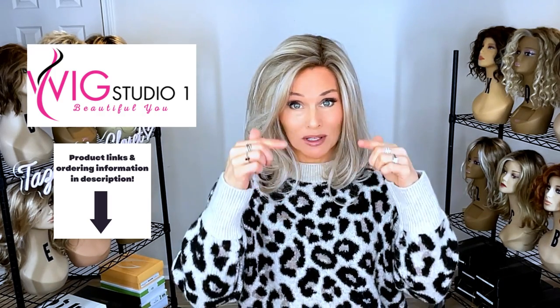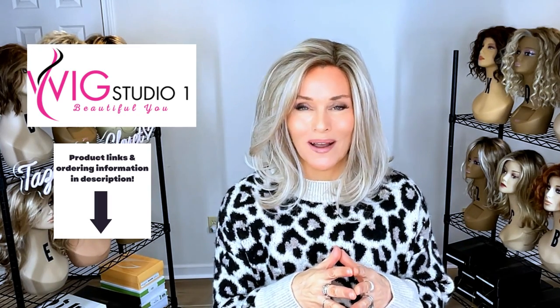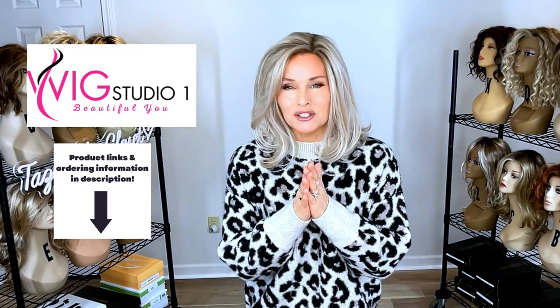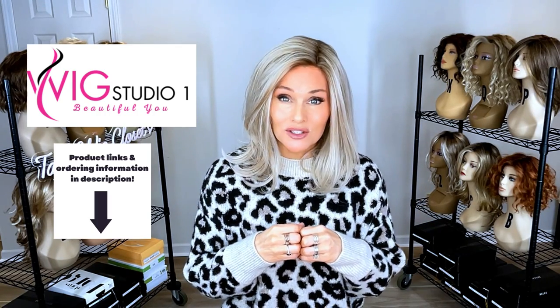Be sure to check it out. I will attach all of the links below this video. If you have any questions for us, please reach out to support at wigstudioone.com. They are ready to help. And don't forget to visit us on our private Facebook group called the Wig Studio One Wig and Topper Support Group. If there's something I haven't covered here and you have questions, please reach out to support at wigstudioone.com. They're ready to answer all of your questions.